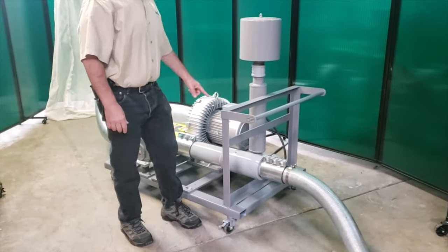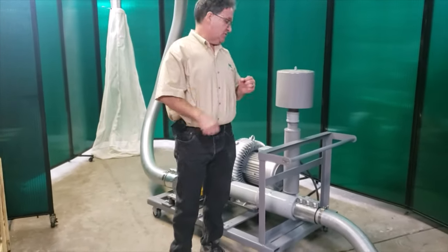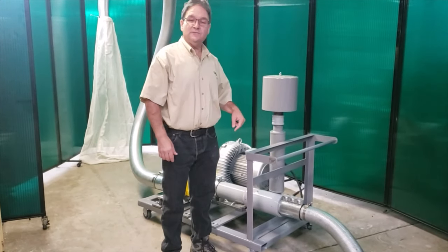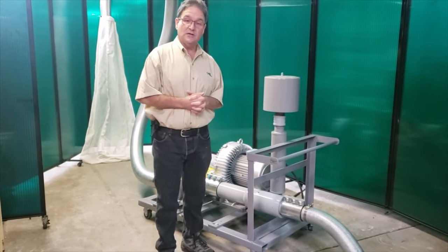On the discharge side of the Venturi it is 5 inch. The Venturi is what creates the suction. We actually use the pressure side of the blower — we blow air into the Venturi. That's a 10 horsepower blower. We blow air into the Venturi and the Venturi creates suction.